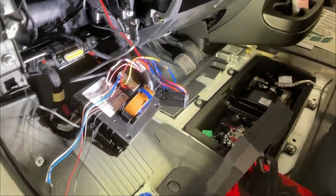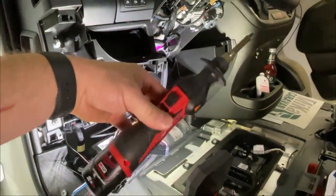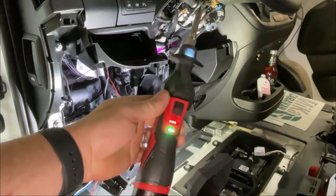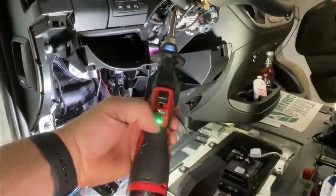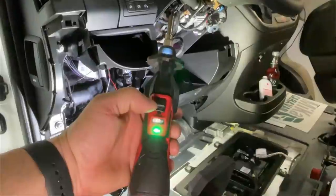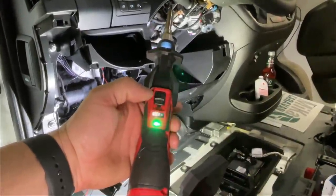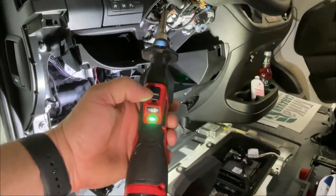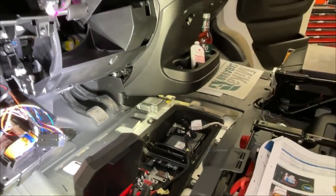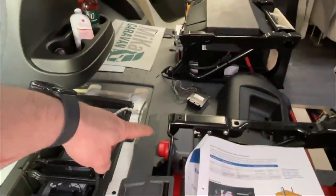Wir verwenden einen akkubetriebenen Lötkolben, der funktioniert tadellos. Man schaltet ihn ein, und solange er blinkt, dauert es nur ganz kurz – dann hört das Blinken auf und er ist heiß und lötbereit. Er kühlt auch relativ zügig ab. Mit dem Teil bin ich mega zufrieden, das lässt sich gut bewerkstelligen.